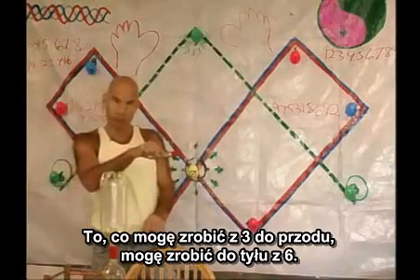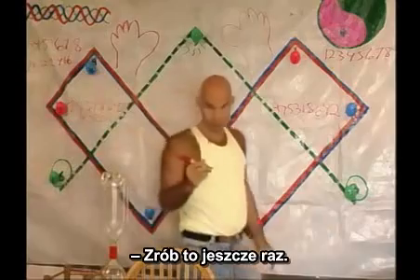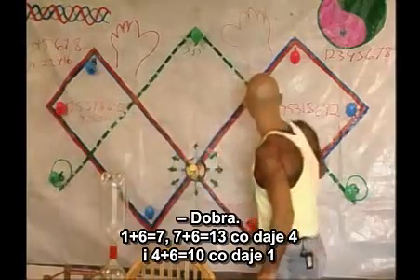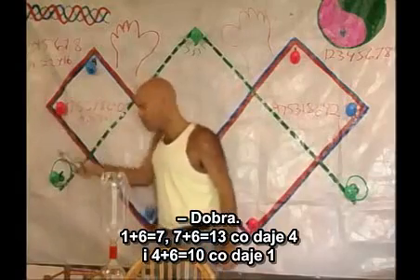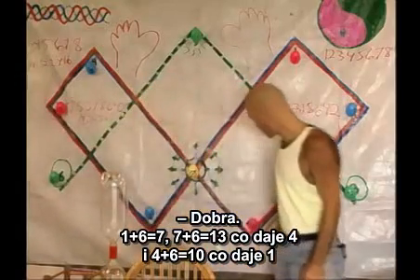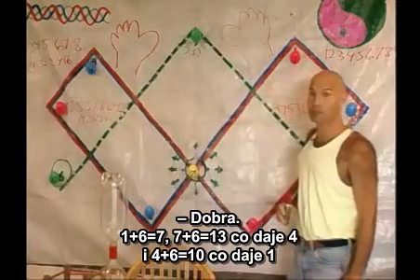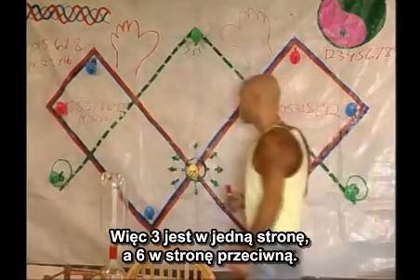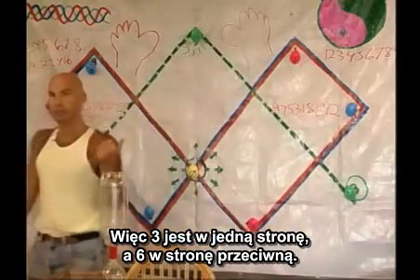If I go forwards with threes, I can go backwards with sixes. One plus six is seven. Seven plus six is thirteen, which is four. And four plus six is ten, which is one. So three is one way, and six is the reverse way.